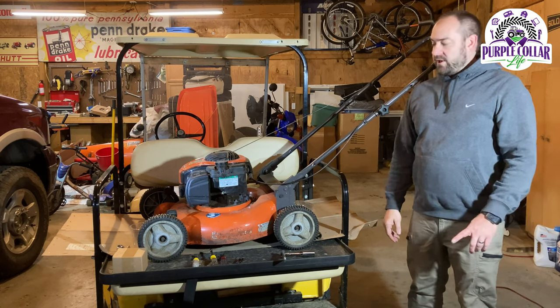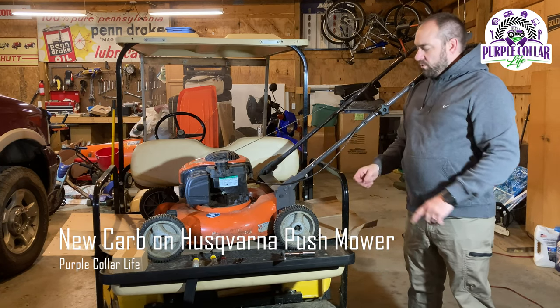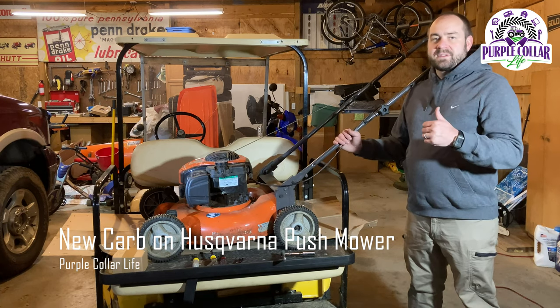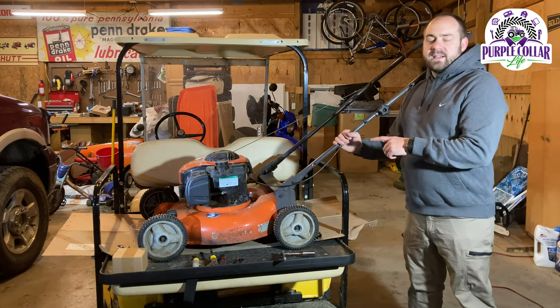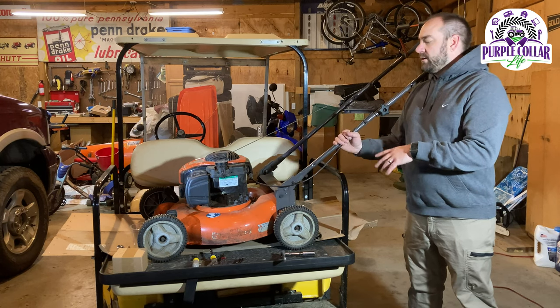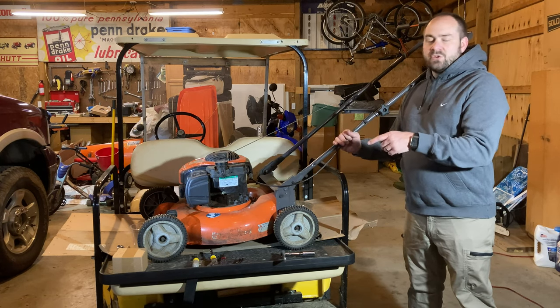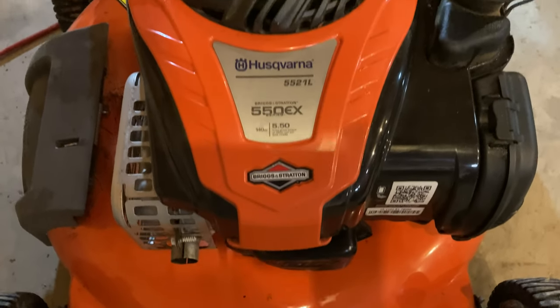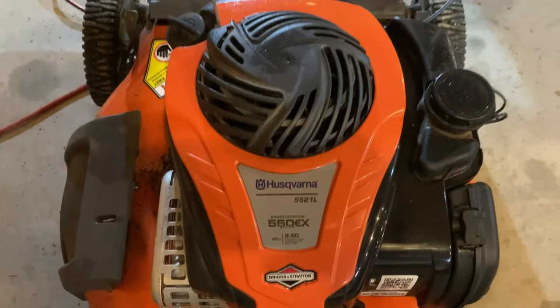Chad here with Purple Collar Life. In this video, today's project is to work on this Husqvarna push mower. If you've watched the last several videos when we were at the cemetery, Mackenzie tried to get this started and I tried to get it started. Neither one of us could get it going. I took it to another place to mow — still couldn't get it going. Brought it home, took it apart, still couldn't get it going.